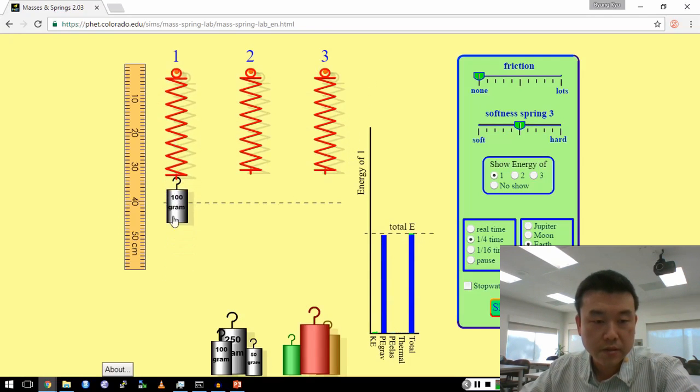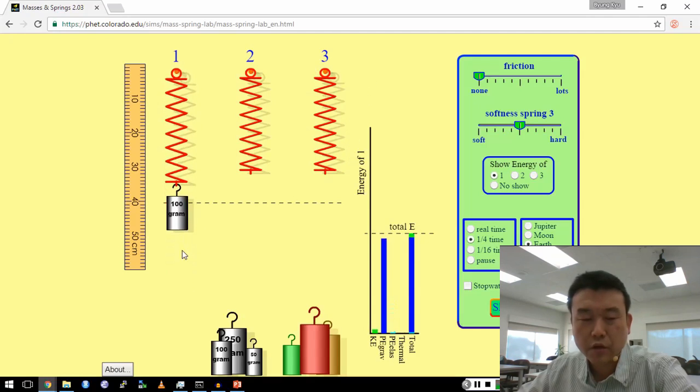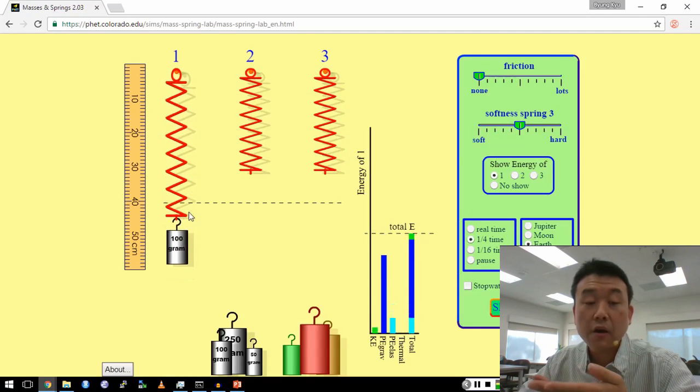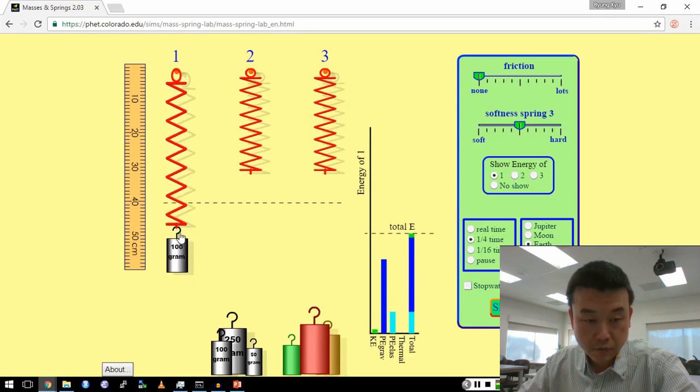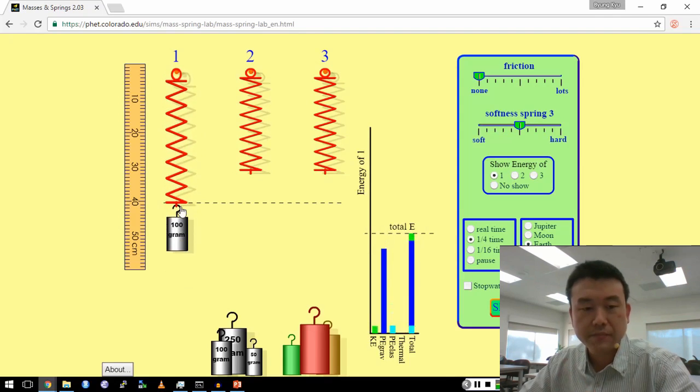Let me show you one interesting feature. See how quickly this is moving — let me count how long it takes for this mass to go up and down. Thousand one, thousand two — maybe two seconds and a little bit more.